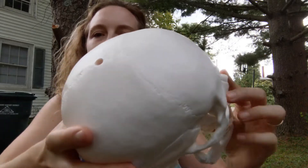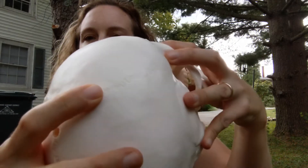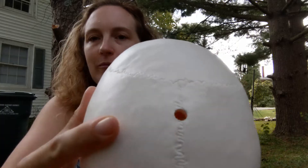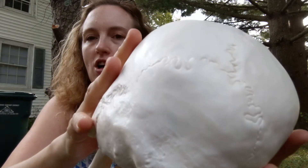The first thing we're going to talk about is sutures, and you can see the sutures on Lucy's skull. If you look up the word suture, it means to stitch together — to stitch two things together — and that's really what sutures are in the skull too. They're just stitching together the bones of the skull.